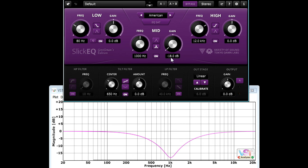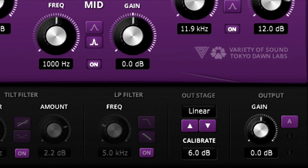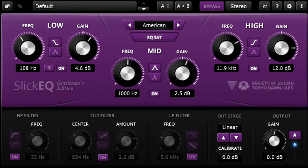Both the free version and the Gentleman's Edition provide the auto-gain parameter, which estimates the gain change caused by the current EQ settings and automatically compensates. This can make EQ decisions quicker and more intuitive, and makes it easier to judge the difference when bypassing or when comparing different settings using the A-B buttons at the top of the interface.